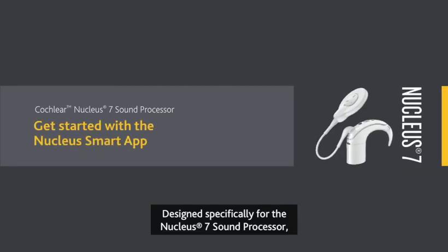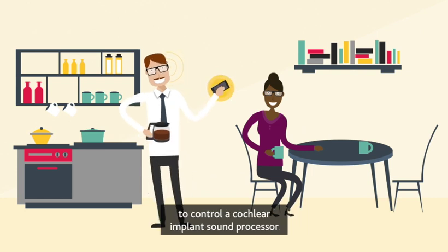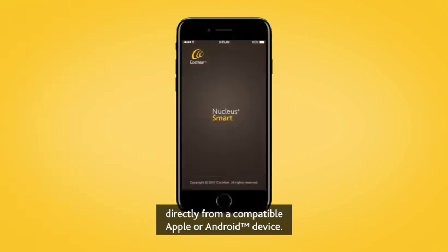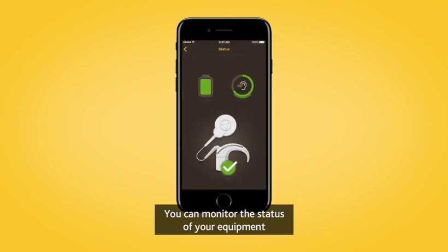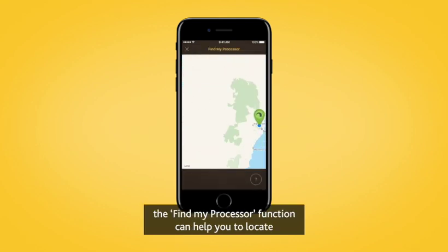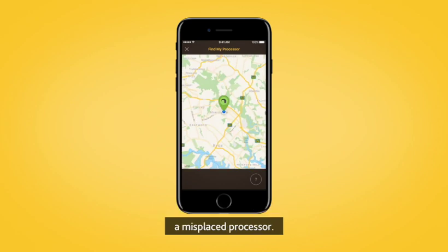Designed specifically for the Nucleus 7 sound processor, the Nucleus Smart App is the first ever mobile application to control a cochlear implant sound processor directly from a compatible Apple or Android device. You can monitor the status of your equipment and battery life, and for added reassurance, the Find My Processor function can help you to locate a misplaced processor.